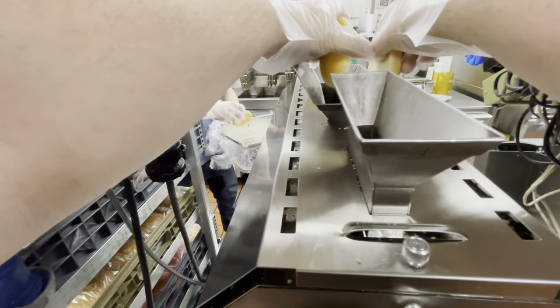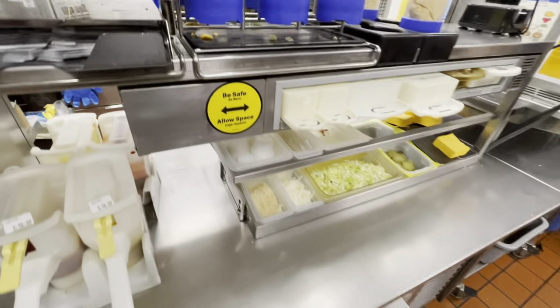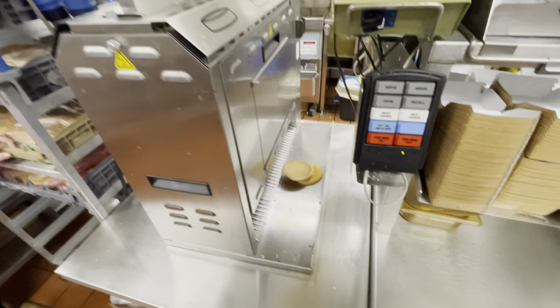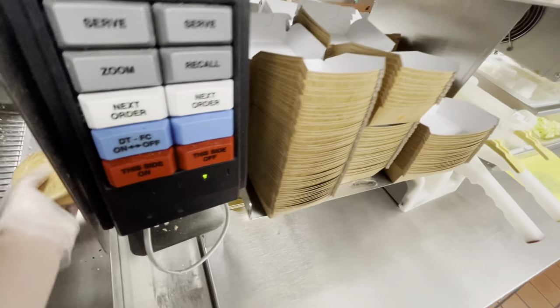How to make a McChicken at McDonald's. First, we drop our bun in the toaster. Then we get our sandwich wrapper ready. After the bun is toasted, you're ready to start assembling your sandwich.